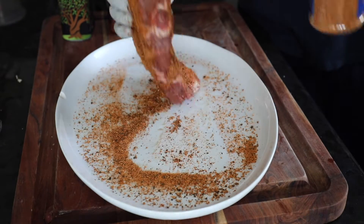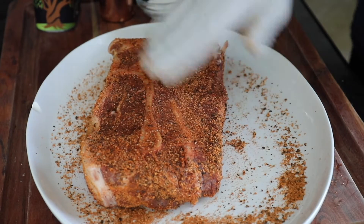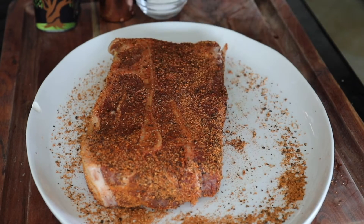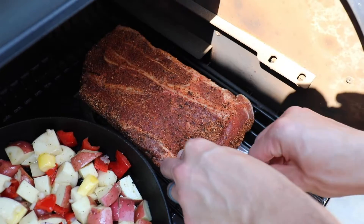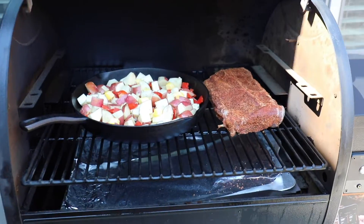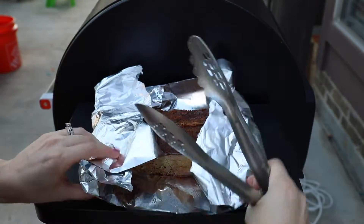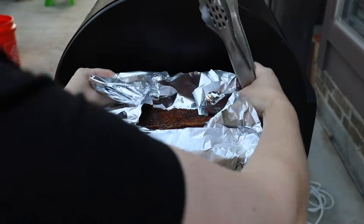Then it's time to get that smoker going. First you smoke your bone-in chuck roast at 225 degrees Fahrenheit for about two hours. It cooks really well with this red potatoes Traeger smoked side dish that you can find at Sip Bite Go.